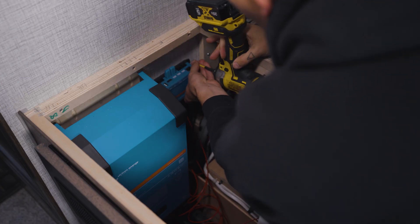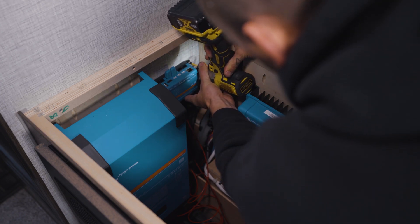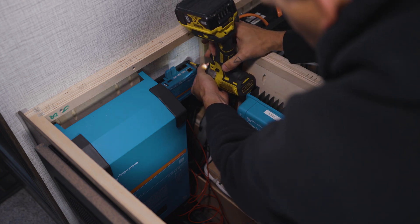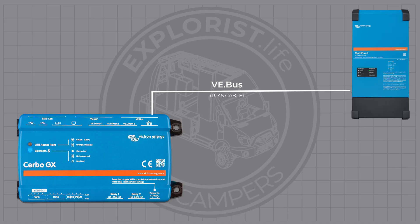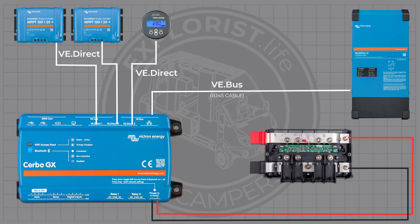For the Cerbo to components connections, the ports are pretty clearly labeled on each component, so I'm just going to show you the connections we made in an illustration since space is very limited in this installation. The MultiPlus VE.Bus port to the Cerbo VE.Bus port with an RJ45 cable. Both MPPT solar charge controller VE.Direct ports to the Cerbo VE.Direct ports, and then the VE.Direct port on the back of the BMV 712 gauge to a Cerbo VE.Direct port. Finally, the power connection from the Cerbo to the last two studs of the Lynx distributor — red to the positive bus bar and black to the negative bus bar.